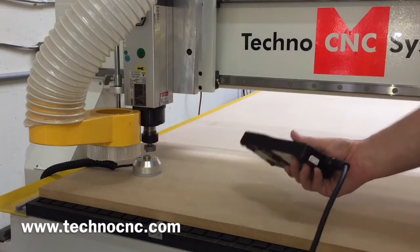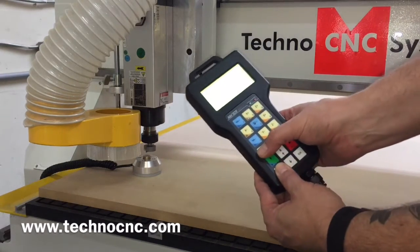What we have here is our Techno 4x8 CNC router. We're going to show you the super easy tool touch off.